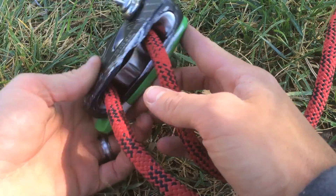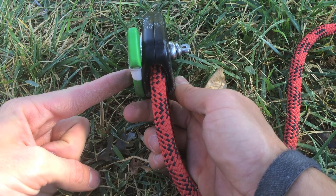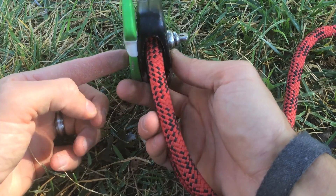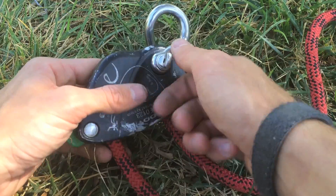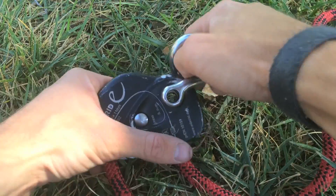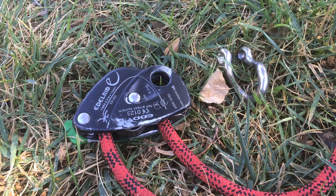Another nice feature about the Eddy is the profile size — it's very thin. So thin, in fact, that it fits on the inside of most pulleys perfectly. So it's great for the embedded brake technique, which we will go into in a minute. So let's install the device and show you how to use it.